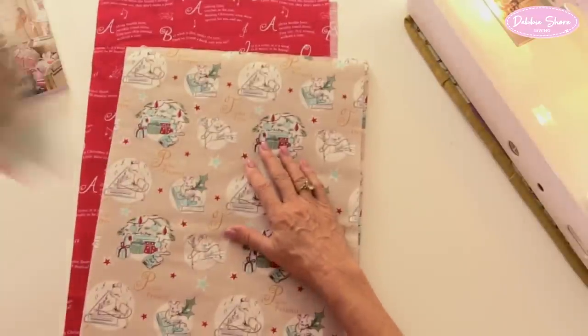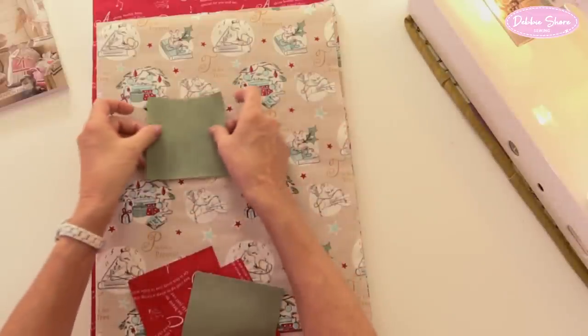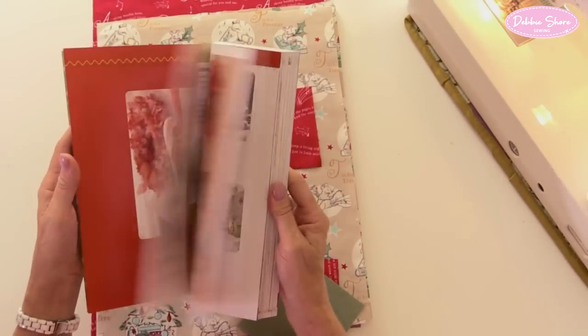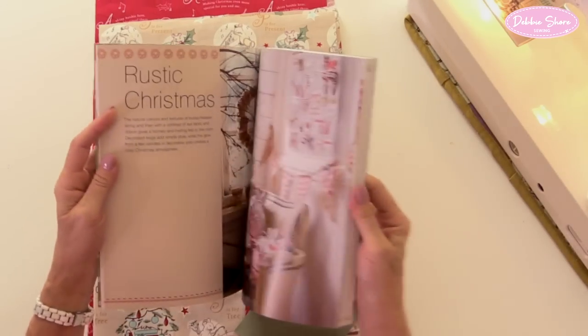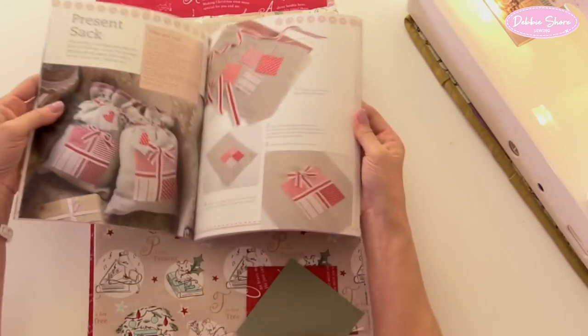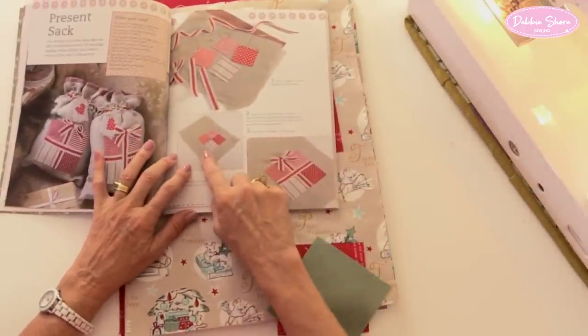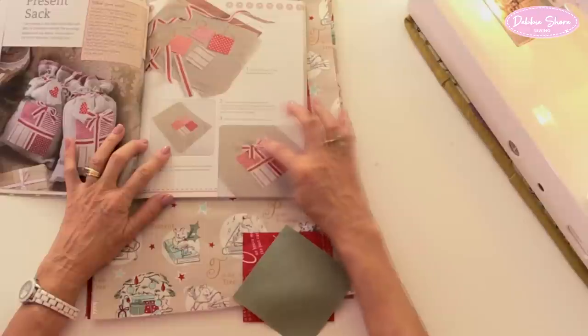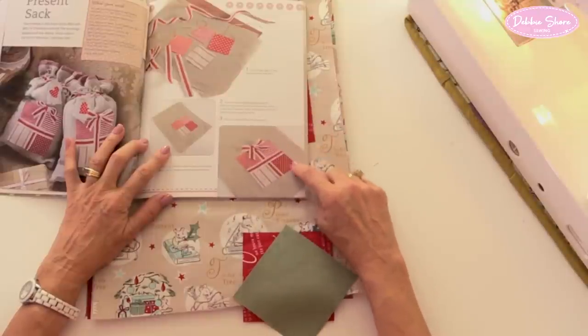These are the four squares I've chosen for the parcel on the front. In the book it's quite a rustic style — I adhered the four squares to the hessian, and the tape or ribbon in the centre covers the raw edges. Around the edge I just did a very short stitch, which means the fabric frays slightly. I would actually encourage it to fray by giving it a scrub with a scrubbing brush for a rustic look. But on this version I want it to be a little bit neater, so I'm not going to have that frayed edge look.